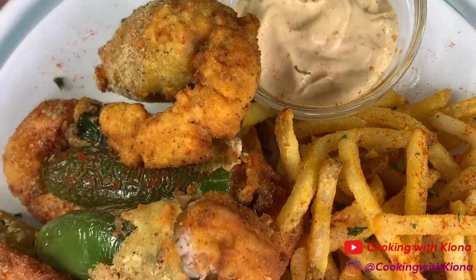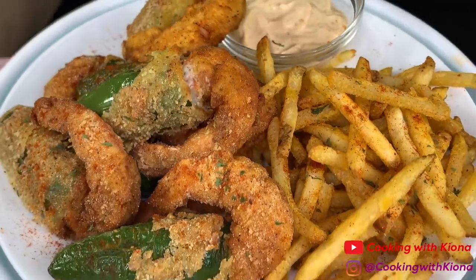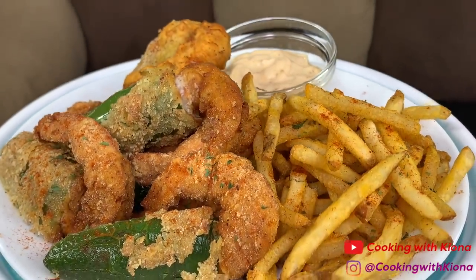Hey everyone, today I'll be teaching you how to make fried jalapeño stuffed shrimp with Cajun fries. This was really delicious, so let's get started with the video.